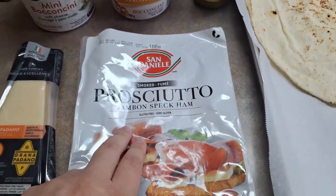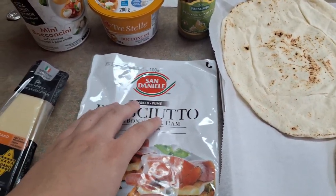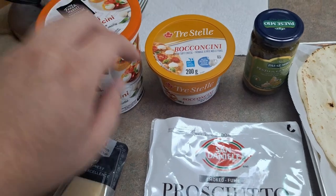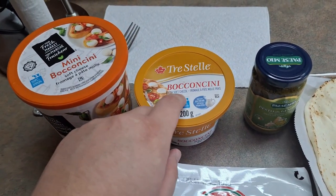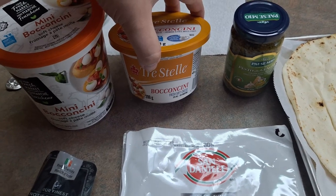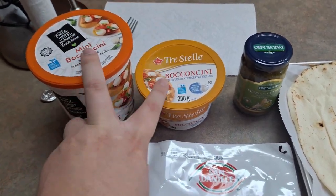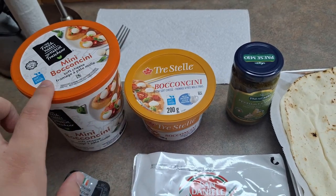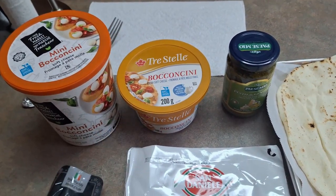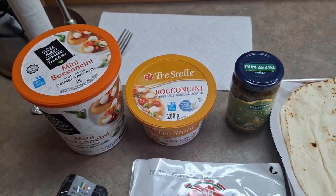You are going to need prosciutto — this is the prosciutto we bought because it is a really good quality. For the cheese, I'm going to probably mispronounce it — bocconcini. This is basically small soft cheese, almost like mozzarella. We might have bought too much since we got two containers, but if you can't find it in your area, as it's sometimes hard to find at grocery stores, you can substitute it with fresh mozzarella.